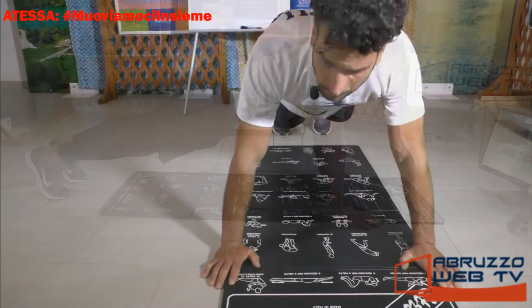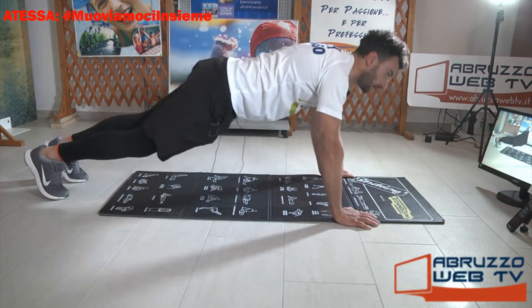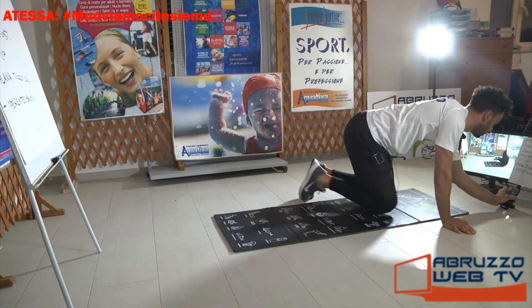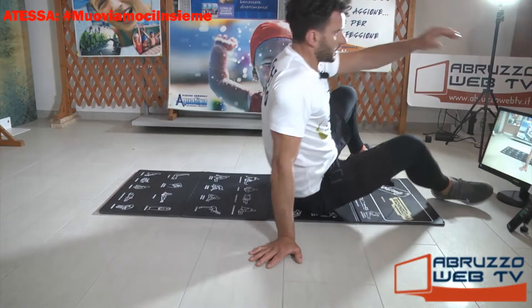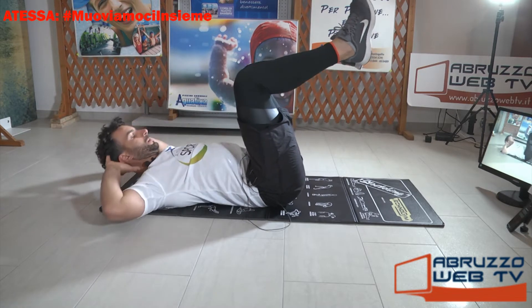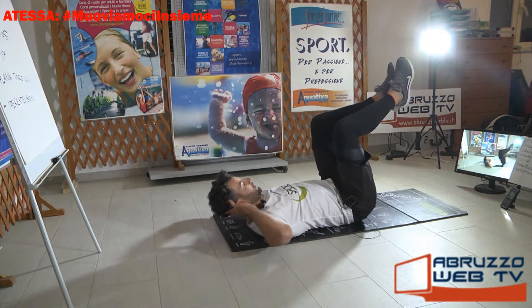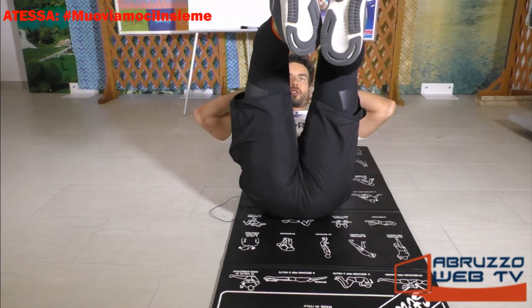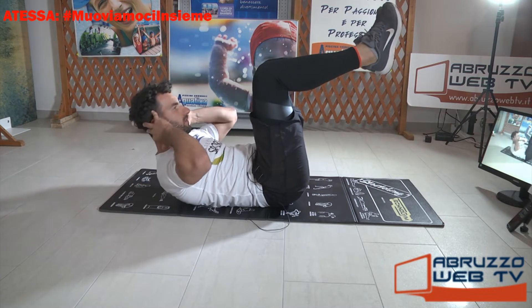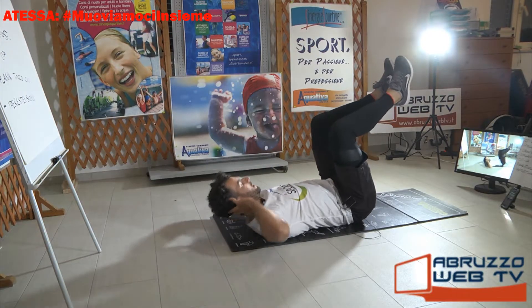Crunch. Ancora, gambe sollevate, mani dietro la nuca, via. Cercate di accorciare gli addominali, tipo una fisarmonica. Ancora.